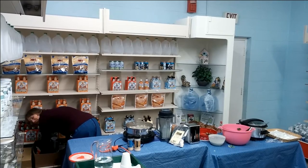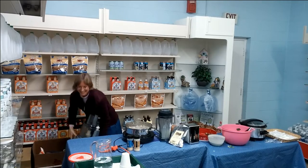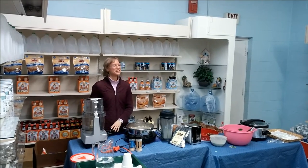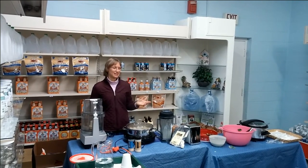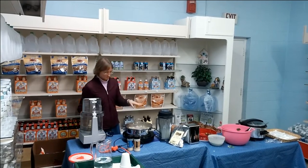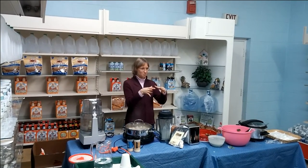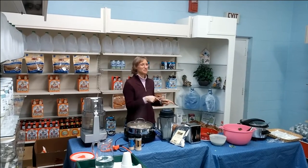Have no fear, you don't have to buy a monster like this one, but that's what this is — a commercial one. The energy bites work perfectly in a home one. My food processor at home is a little bitty thing that holds less than two cups, and I can make this recipe in it.